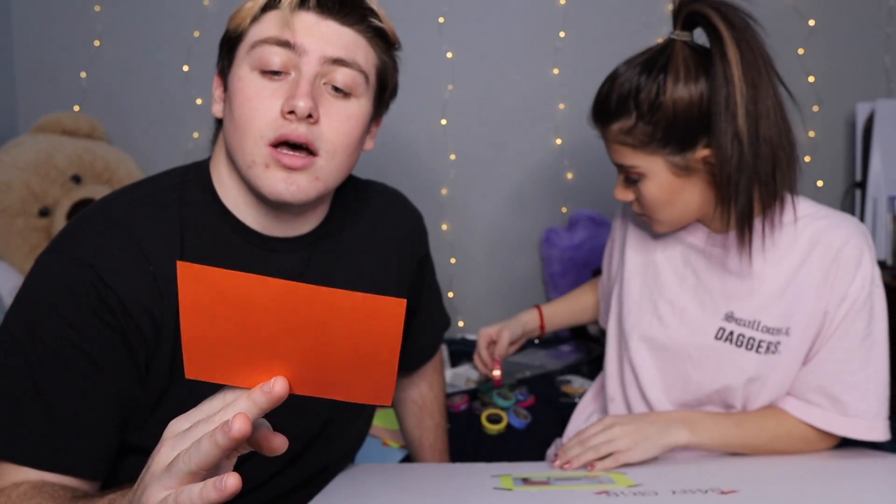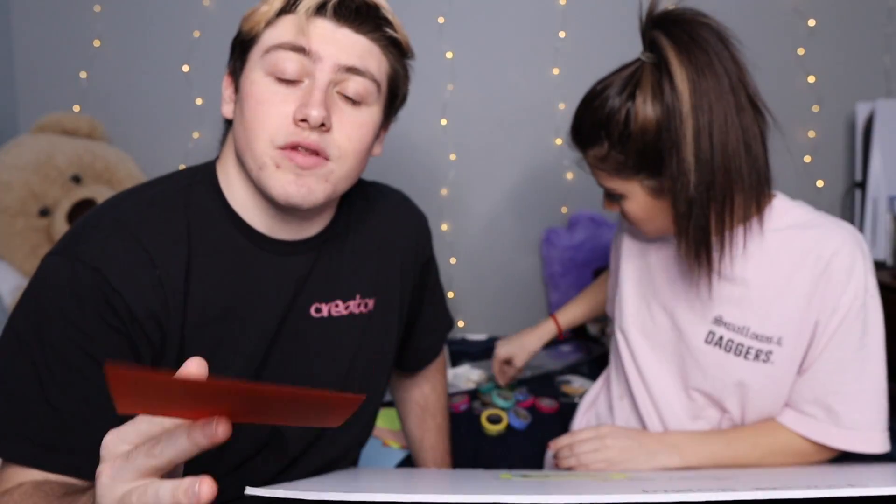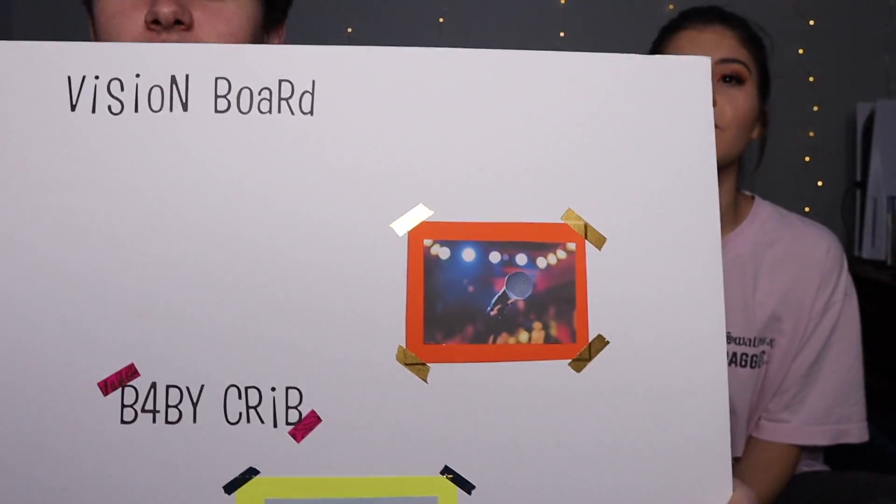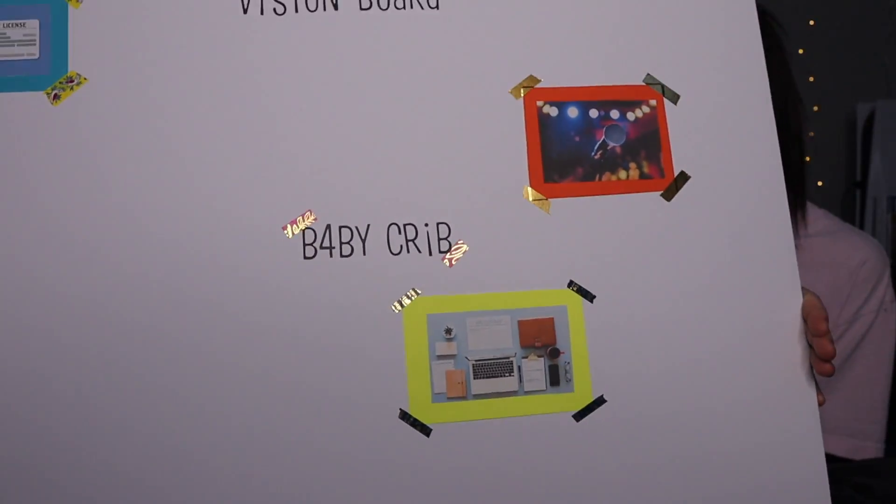This one is a picture of a microphone, which represents singing and music. Me and her, we love music and we would love to start creating music more and showing you guys our music. We got the music one on there — it's coming together.